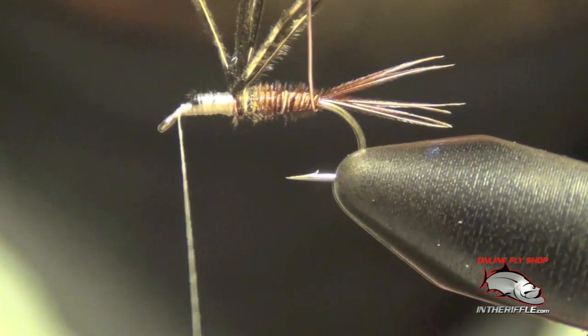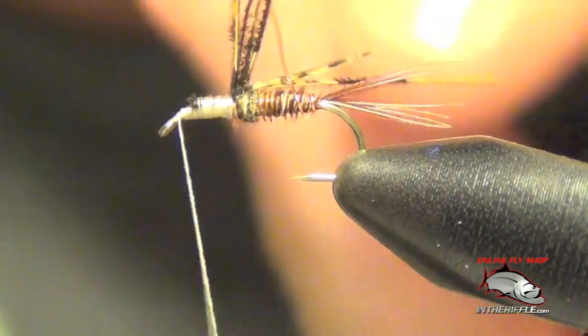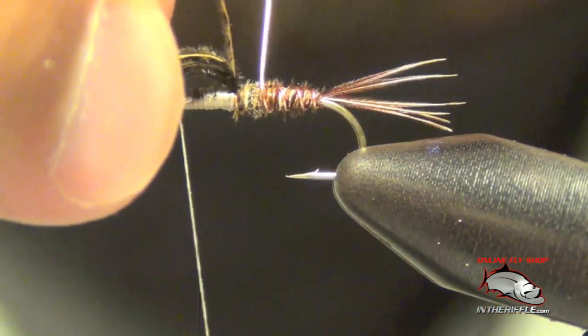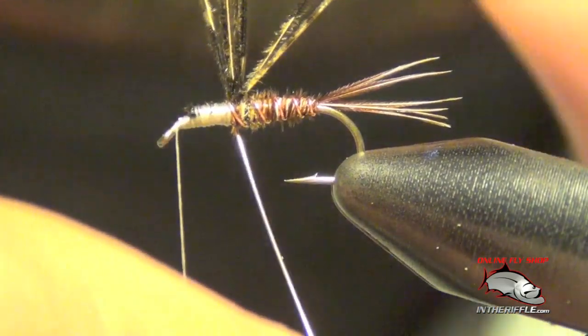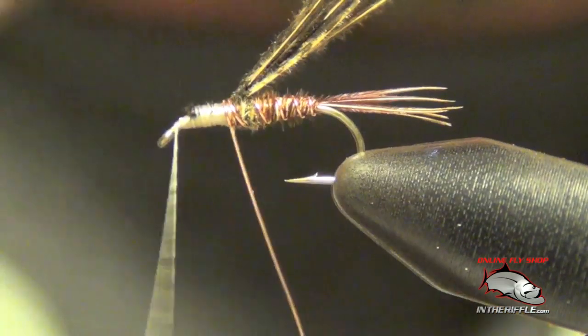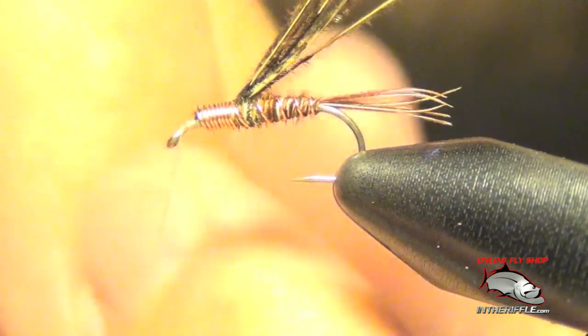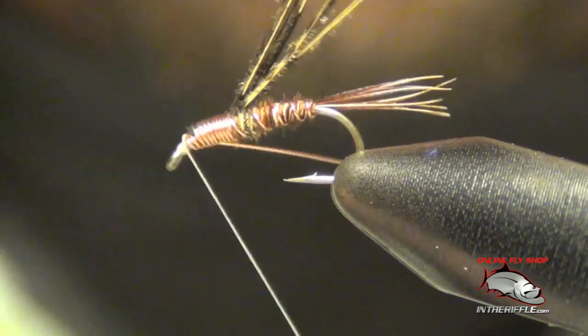Now I'm ready to take that copper wire and counter-wrap it forward, which means I just wrap the opposite way that I wrapped the pheasant tail fibers. Once I get to the thorax, I'm going to wrap the wire right up against each other, and then once I get to the eye I'm going to capture that wire with the thread.